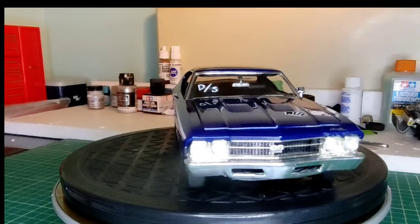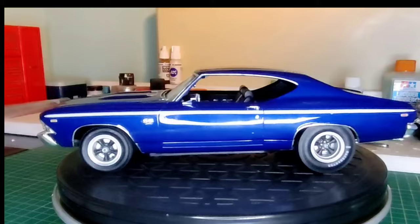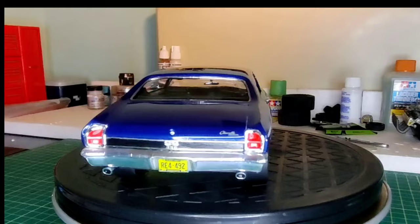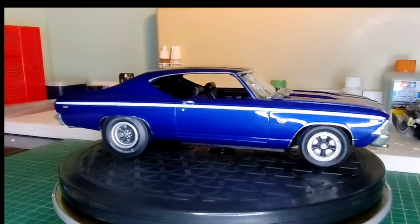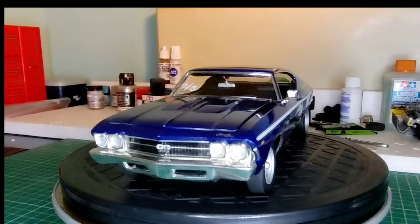The grille was cut out and the photoetch grille was added. Photoetch SS 396 emblem in the grille. I originally had photoetch emblems for the fenders and for the marker lights, but after looking at the new Revell decals, I decided to take off the photoetch and put the decals on the fenders and the side marker lights. The SS 396 between the taillights is still photoetch, as is the grille. I cut open the openings in the front grille but decided not to add lights in there.